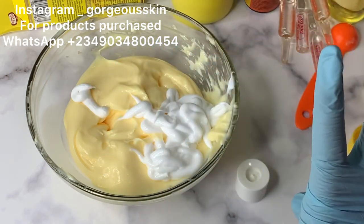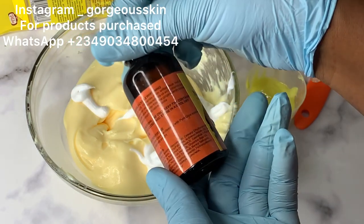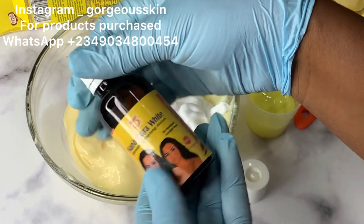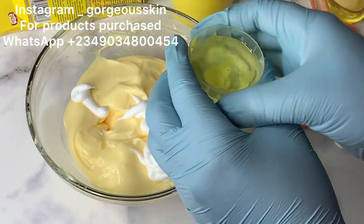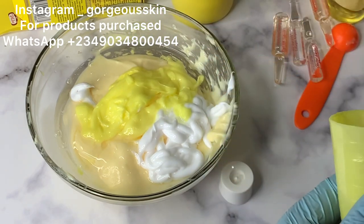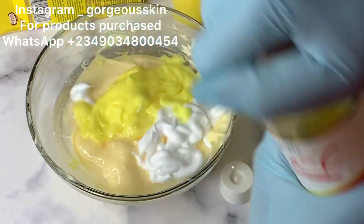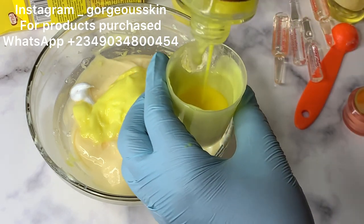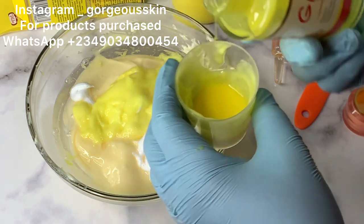I decided to use about 30 ml measured in a 50–60 ml container instead of a tablespoon, to make the formulation faster and easier. Next we have Nano Extra White serum. This particular serum comes in two types: Nano Half Cast Whitening Serum and Nano Extra White. I'm using this one because it works very well in my base — I've used it countless times and love the result. It's a strong whitening serum and you can also use it to formulate a whitening cleanser. I have a video on that which I'll share after this one.